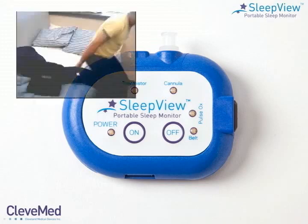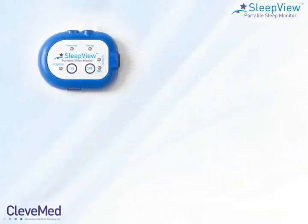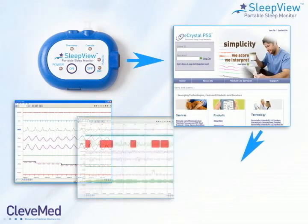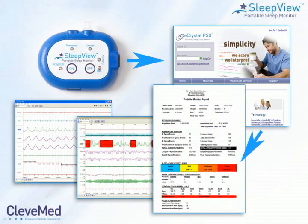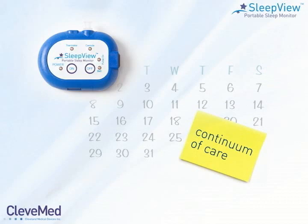SleepView is ergonomically designed for patients to perform a self-test at home. SleepView works hand-in-hand with the eCrystal web portal, where sleep studies are uploaded for review, scoring, and interpretation into a sleep study report. This practical and efficient patient monitoring system allows physicians to provide their patients with a continuum of care for sleep disorders.